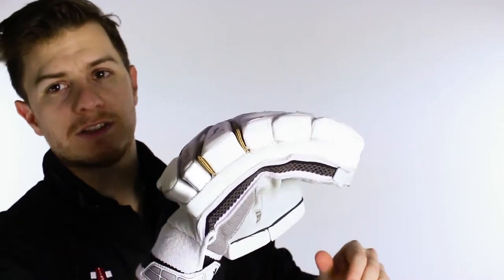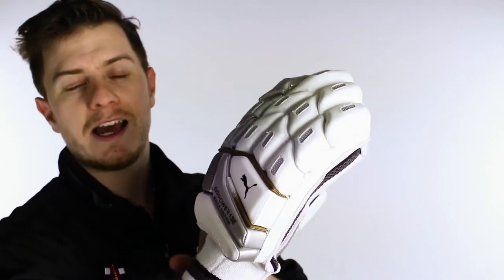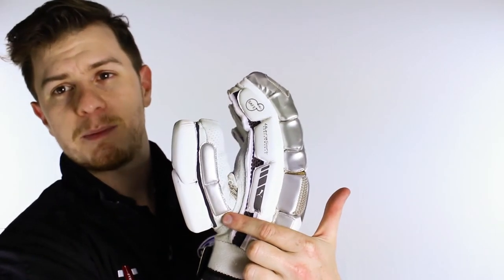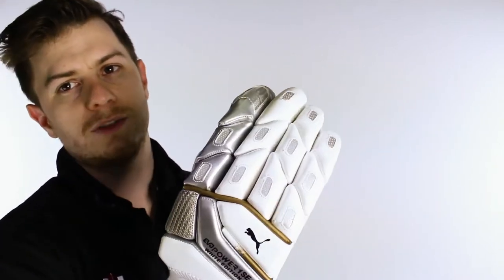Now super impressive this glove because not only does it have super soft feel here, so massively comfortable, it's also got a toweled internal section along with a three piece sidebar and then a two piece sidebar on the thumb as well.